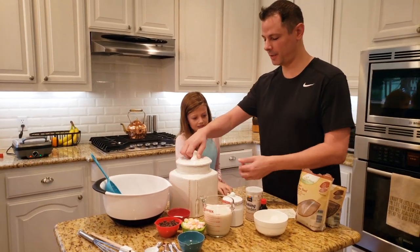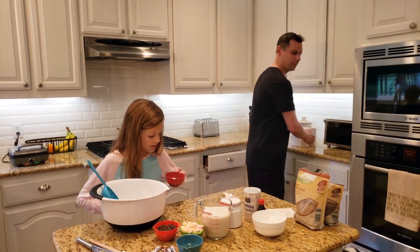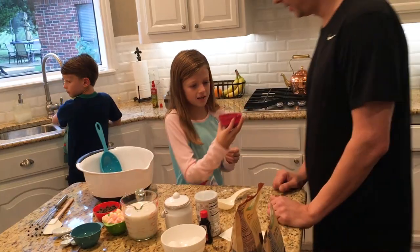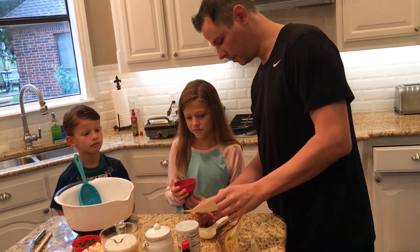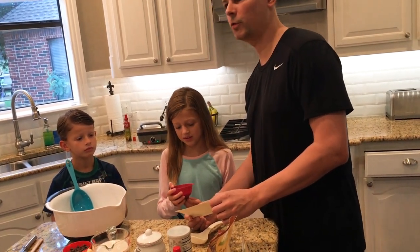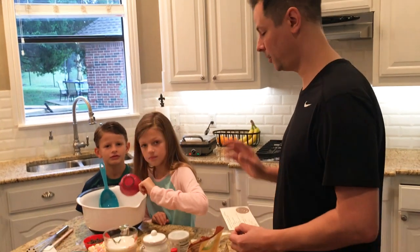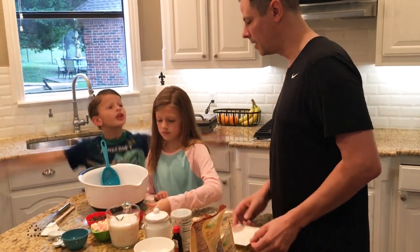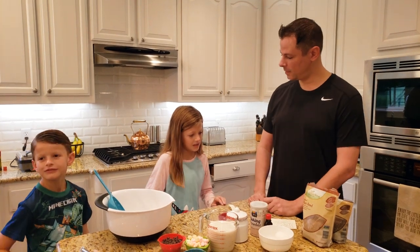Chef Chloe, what are we going to do now? Sugar — how much? Four tablespoons of regular white sugar. You can use whatever sugar you want, but the fine white table sugar is better — it won't have big granular bits. All right, that's it. What's next? Baking powder.